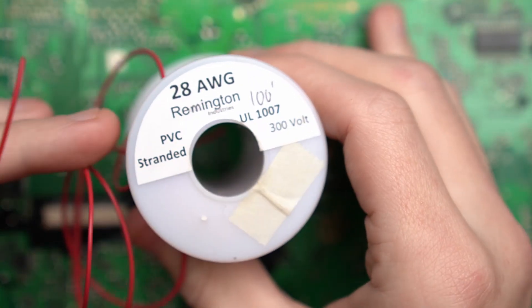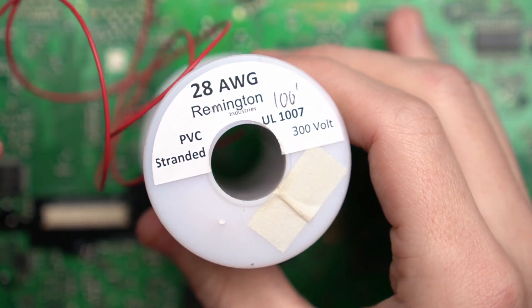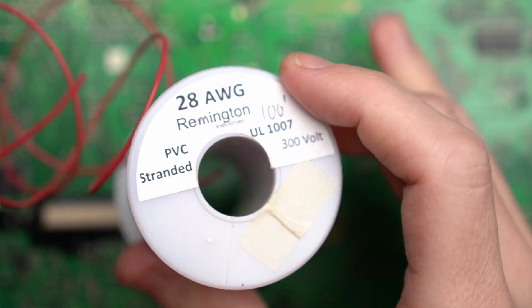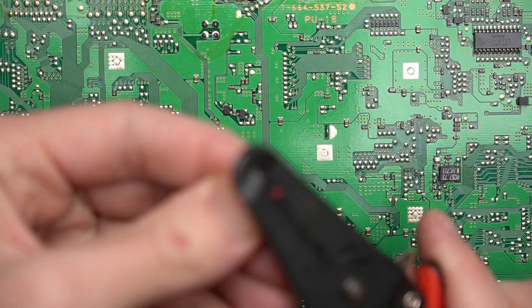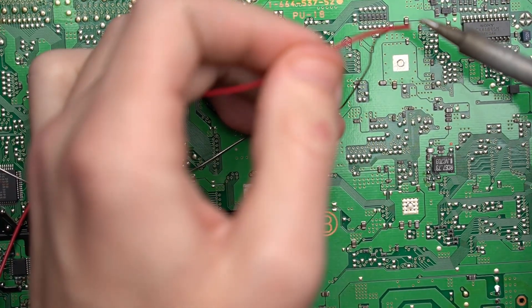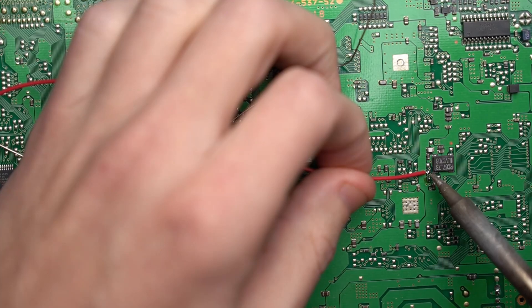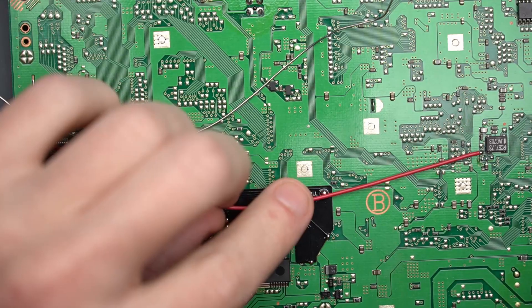I'm going to use this kind of crappy 28 gauge single stranded wire. I don't really like this because the jacket melts really quickly, but this should do the trick. Let's attach this side. Let's go ahead and measure it.